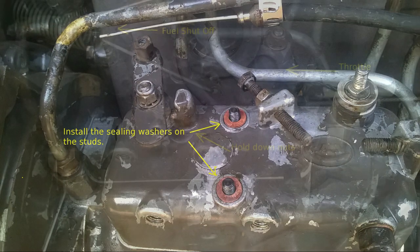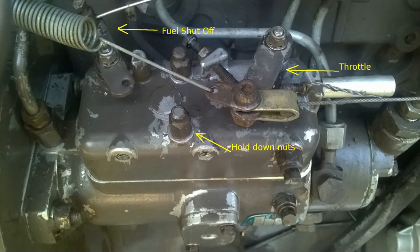Install the sealing washers on top of the studs, tighten the nuts, and attach the control cables. Purge the air from the system and you should be ready to go.